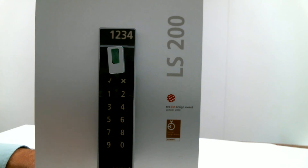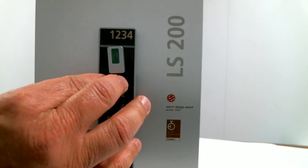To program the locker for fixed code, we touch the check and the X simultaneously and present the yellow fixed code init 1 fob.